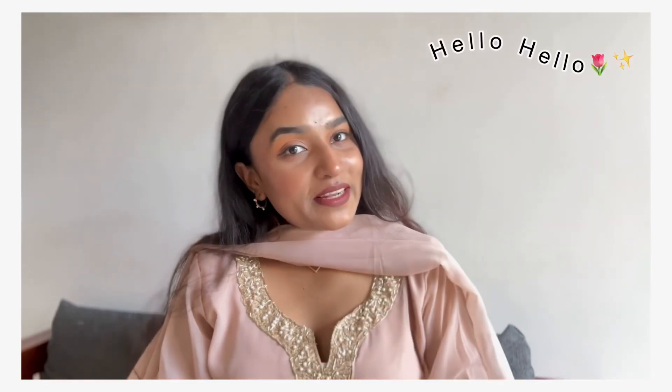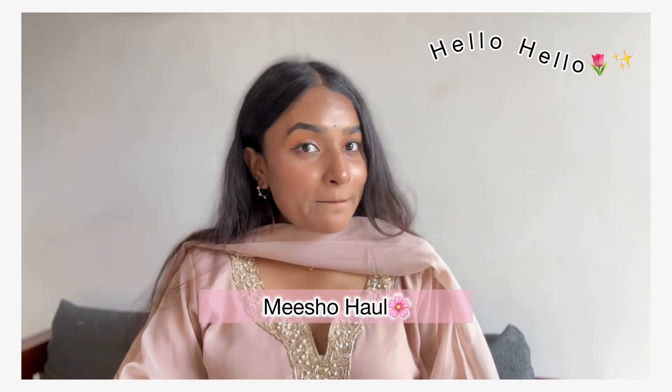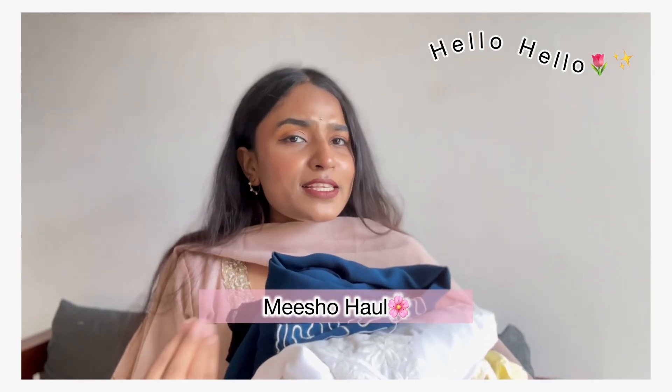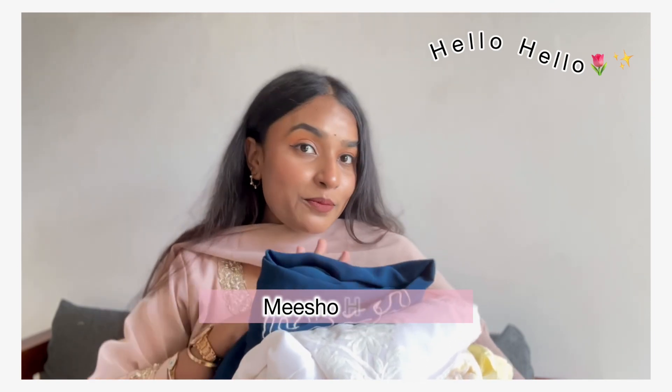Hello, hello! Welcome and welcome back to my channel. I am back with another Meesho haul, which includes some simple and sober kurta sets that you can easily wear for office, college, or small festivals. Let's start the video.